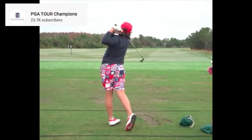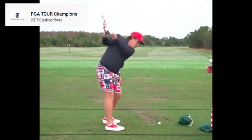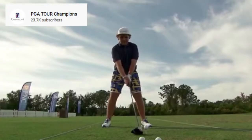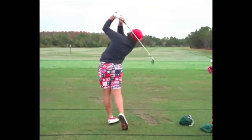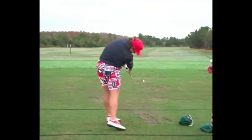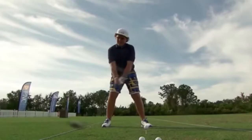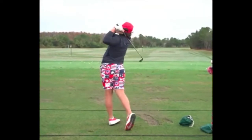I'm David Trungale and we are looking at the swing of John Daly Jr. Film credit goes to the PGA Tour Champions, and immediately you will notice that this young man can obliterate a golf ball — some serious, serious clubhead speed. So let's take a closer look and see what's going on.